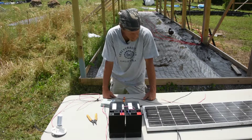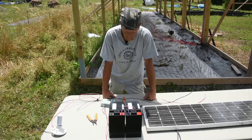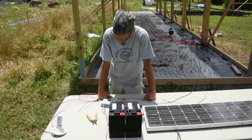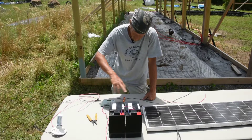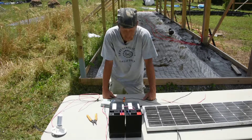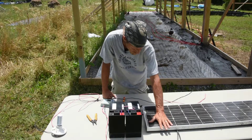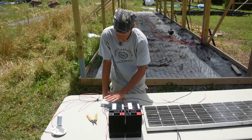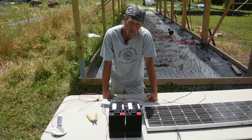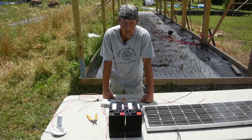I just put together the main components of a solar system and I want to show you how easy it is to wire it up. We'll take a solar panel, some batteries, a charge controller, and a little 12-volt light. I don't have the fuses or breakers for this demo, but in practical application you'd want to put a fuse or breaker between every component — between your solar panel and charge controller, your batteries and charge controller, and your load and charge controller — so that if there's a problem it'll trip the breaker or blow the fuse and you won't have a fire.